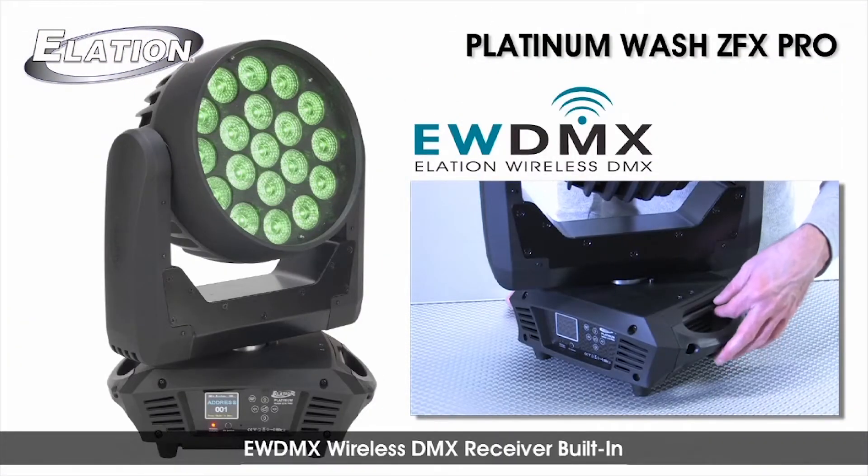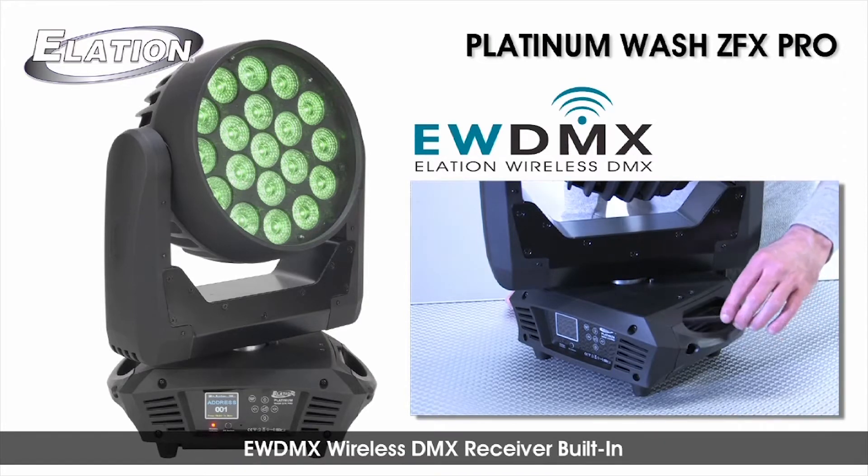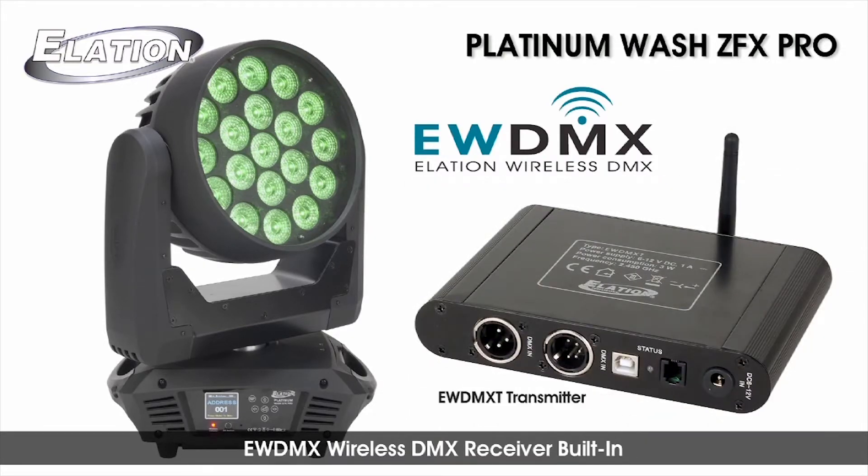Another extra that lighting pros will appreciate is the Platinum Wash ZFX Pro's built-in EWDMX wireless DMX receiver. When used with an Elation EWDMXT wireless DMX transmitter, which is sold separately, the unit is capable of receiving DMX signals wirelessly from up to 3,000 feet away.